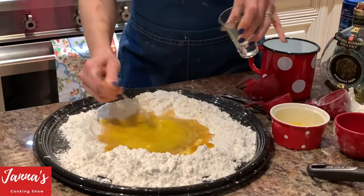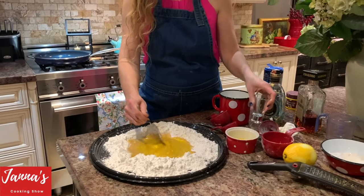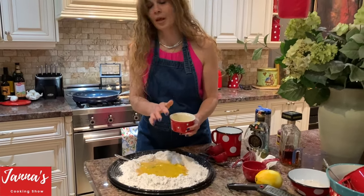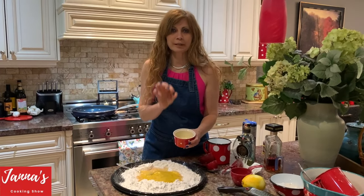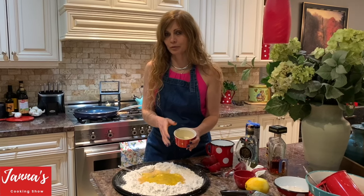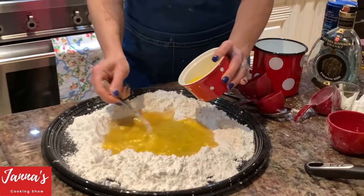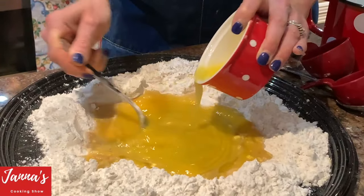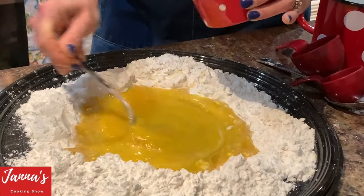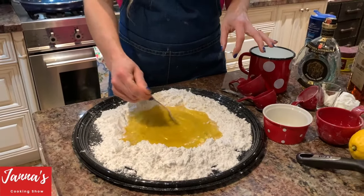So we're going to add it like this. Keep mixing your eggs, sugar, brandy, and this is butter — 40 grams of butter. I melt it in the microwave, just for a few minutes until it's melted. So we are introducing the butter. Make sure it's not hot, just warm. The smell is amazing from the lemon, guys — amazing.